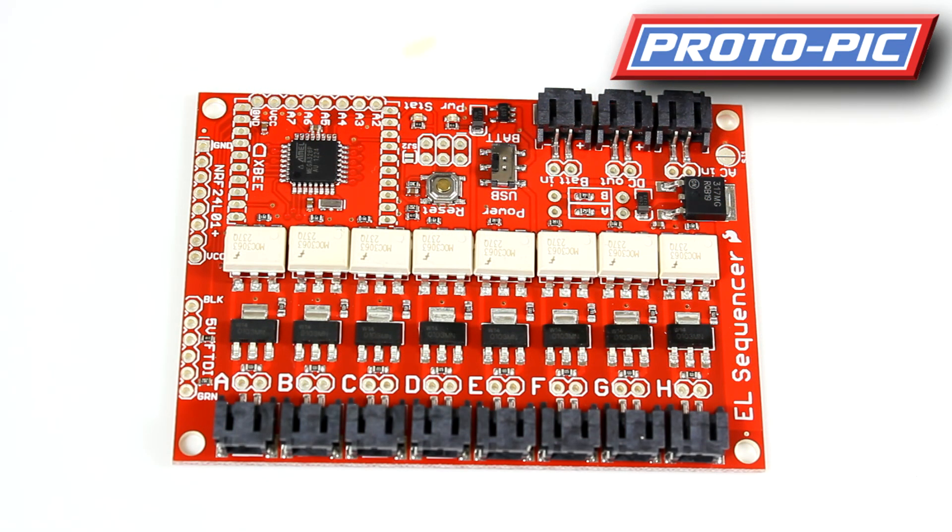That was the EL Sequencer from SparkFun, this week's new product here at protopic.co.uk. Thanks for watching.